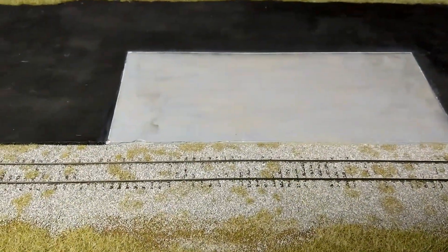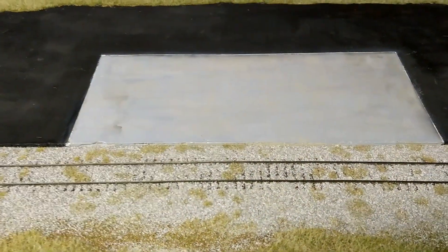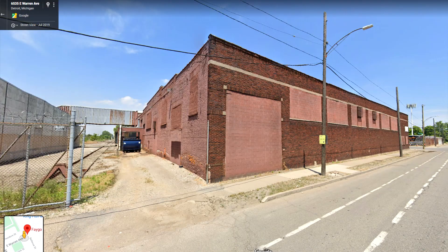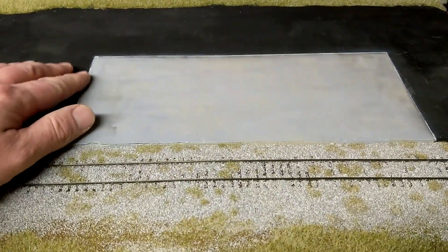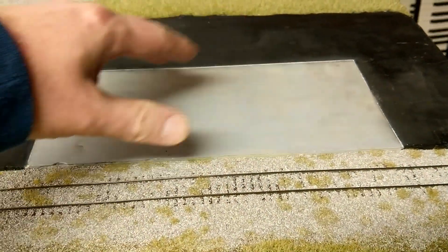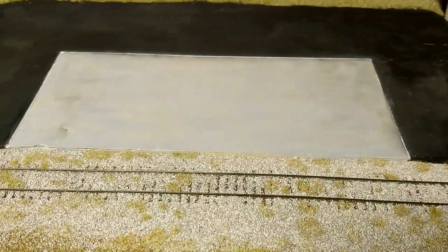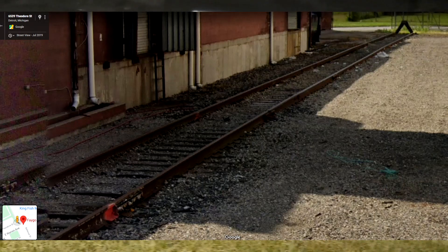Over here, this facility I talked about last time is going to be Fago Beverage — a beverage distribution center here in Detroit. There's an actual real location that I'm prototyping this model off of, at least as the inspiration. I'm not going to build it exact. Right here on this concrete pad there'll be a brick building, and then it's all asphalt for the rest of the parking lot behind it. The track isn't used too much anymore but it is still servicing this building, so it's a little run-down, basing the design off the prototype.